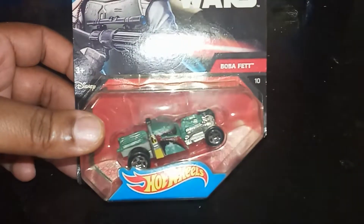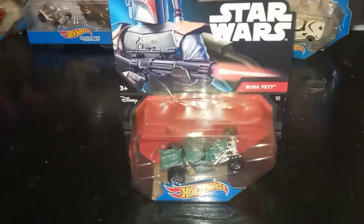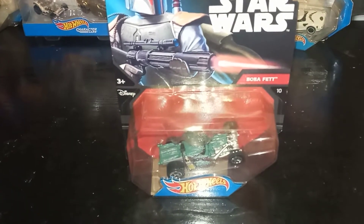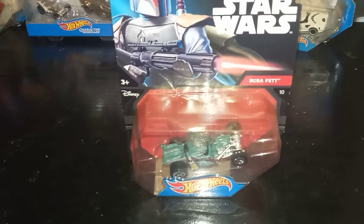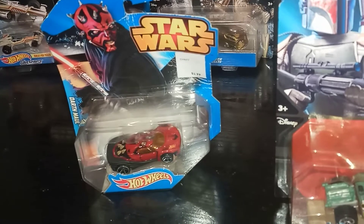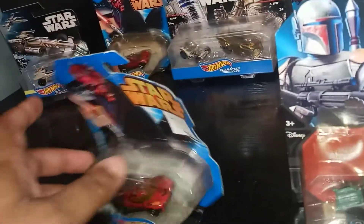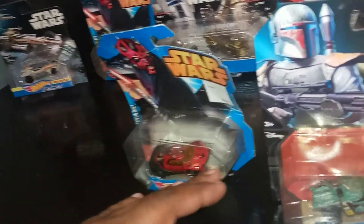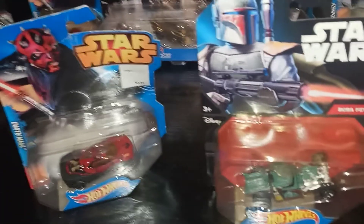I was so shocked when I opened that drawer and seen all these. I was like, wow. If I had only known, me and that coworker would have at least bonded, because he left the company probably like two weeks into me working with him. So very awesome. Boba Fett. And we got another Darth Maul. His box is kind of jacked up, but at least he's mint on card. I can put it under a trunk or something to straighten it out. Another Darth Maul — very cool.